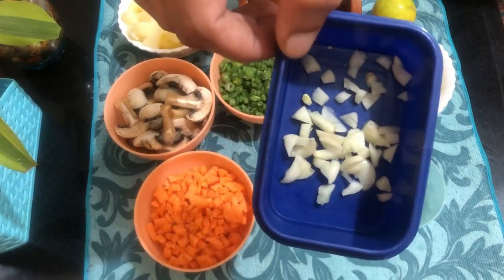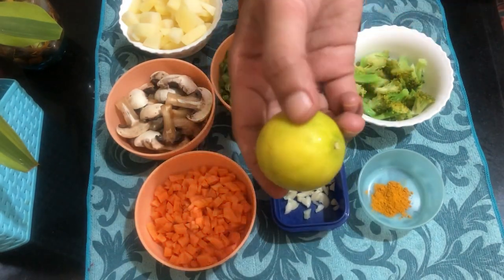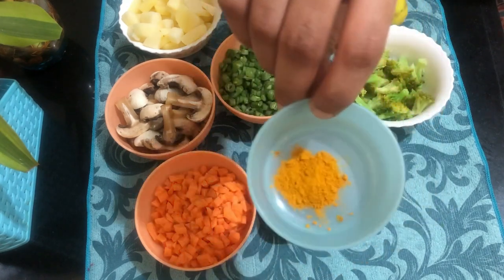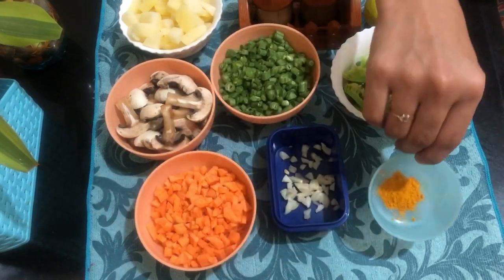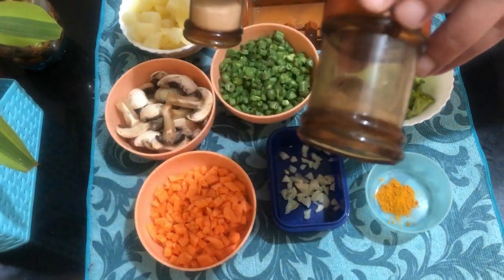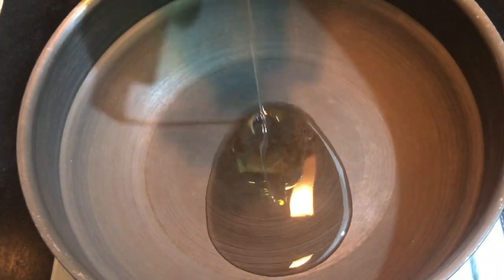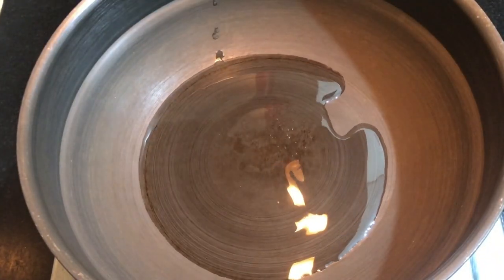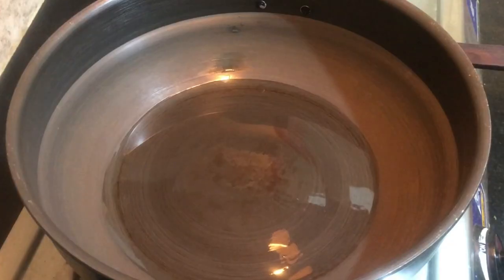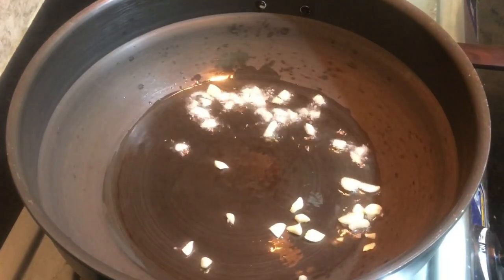Now we have to cook it with 5 cups of juice. We will cook it with 1 to 4 cups of juice and 6 teaspoons of juice. We will cook it with 1 teaspoon of pepper powder. We will cook it with rice. Now I have to cook it with 1 tablespoon of rice and place the beans in the cut.